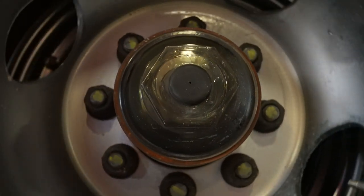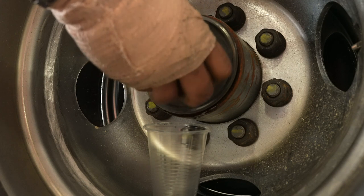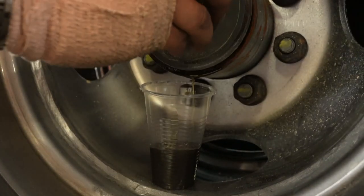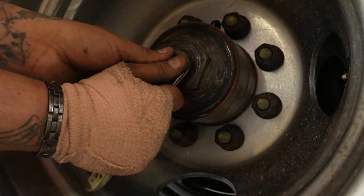Oil bath axles are just that — there's a bath of oil inside the axle itself that washes over the wheel bearings as you drive down the road. Oil bath axles have a cap on the end that contains oil that lubricates the wheel bearings. Maintenance is amazingly simple on these axles: literally unscrew the cap and drain the oil out, put it back on, and then fill up the reservoir. This is probably the easier of the two types of axles to upkeep.